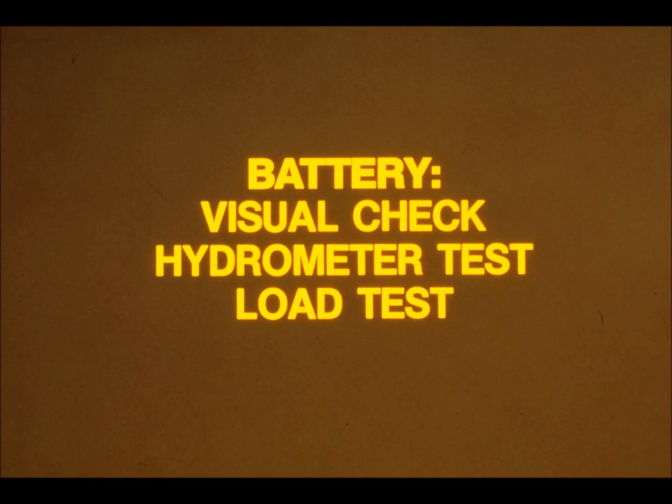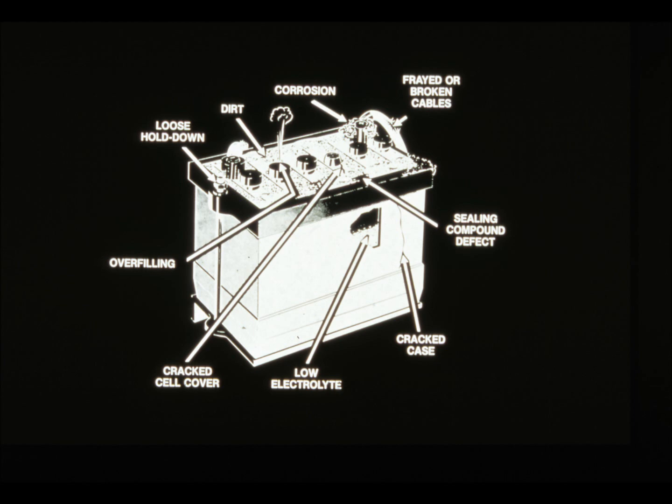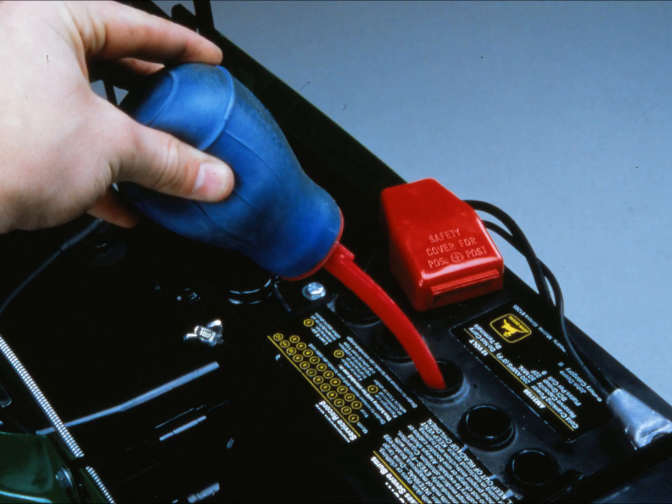The simplest place to start is with the battery. There are three checks you should do: a visual check, a hydrometer test, and a load test. For these tests you'll need a hydrometer and a load tester. Do the visual check first — look the battery over for things like a cracked or broken case, or damage to the terminals. Dirt on the battery might be allowing it to self-discharge. Check the electrolyte level and add water if necessary — preferably distilled water. Never add electrolyte to the battery.